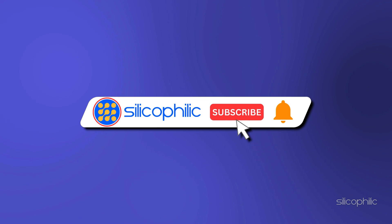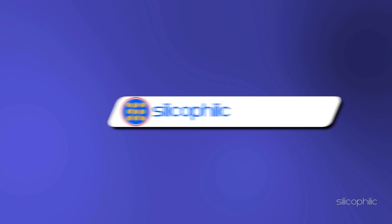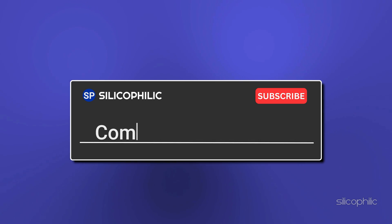If you found this video helpful, don't forget to give it a thumbs up and subscribe to our channel for more tech tips and troubleshooting guides. Leave a comment and let others know which solution solved your problem. Thanks for watching and we will see you in the next video.